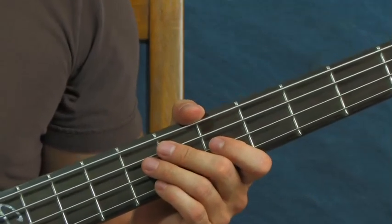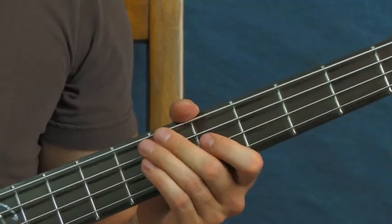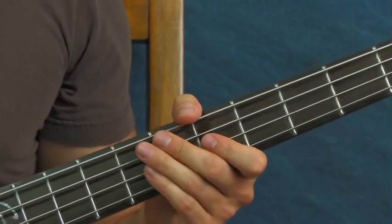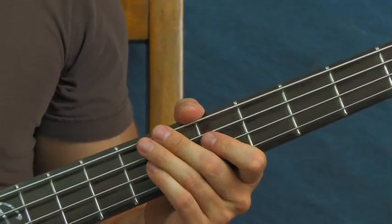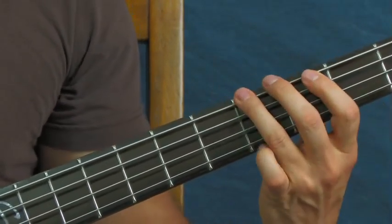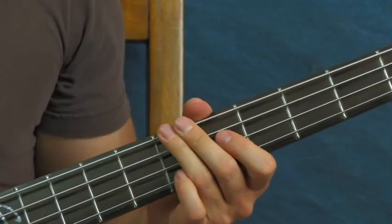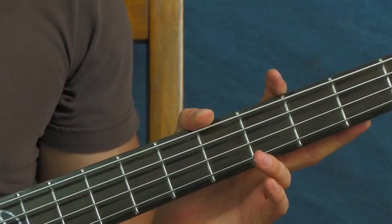So you've got that pattern — back into this part — and you do that three times. Then you go back into the third fret of the E, fifth fret of the E, and back into the main riff. That repeats a couple of times.